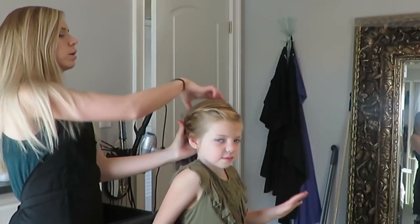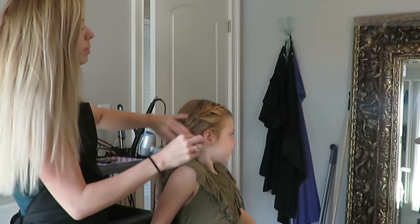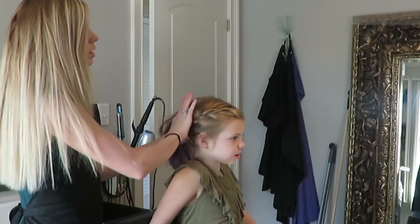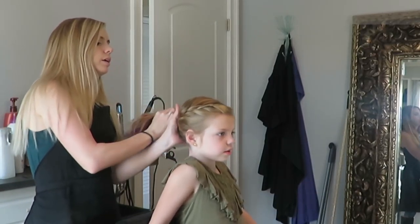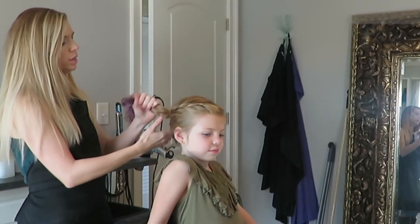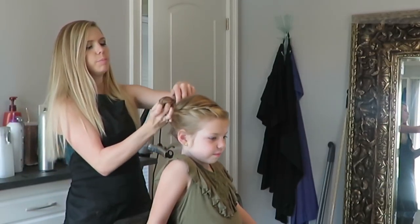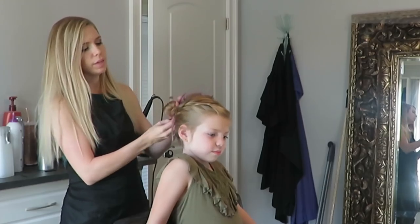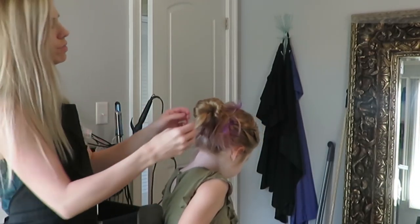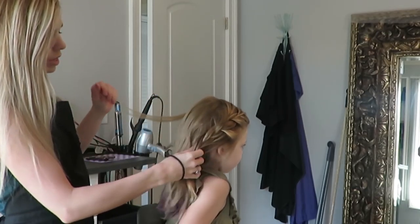You can also do a ponytail or a bun or something. I wouldn't use the bobby pin for that — I would just pull it back like that. We like doing that too. You can do a ponytail or you can do a bun, a quick little bun with the braid in it. There are just so many different cute little hairstyles you can do real quick like that and just pull it up.